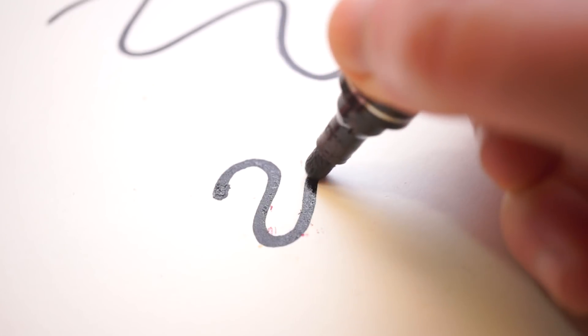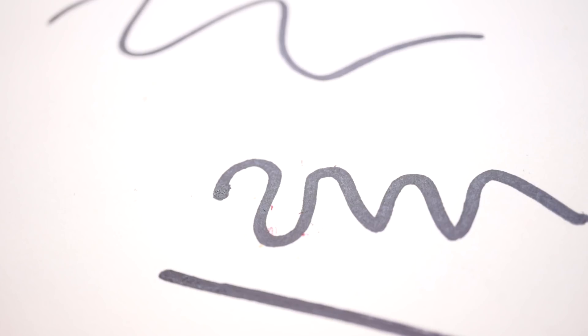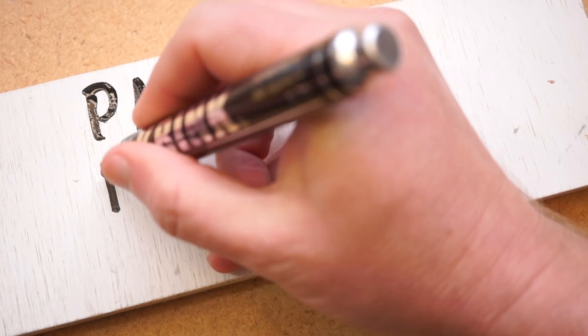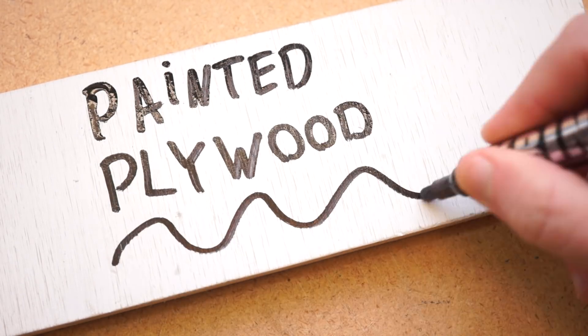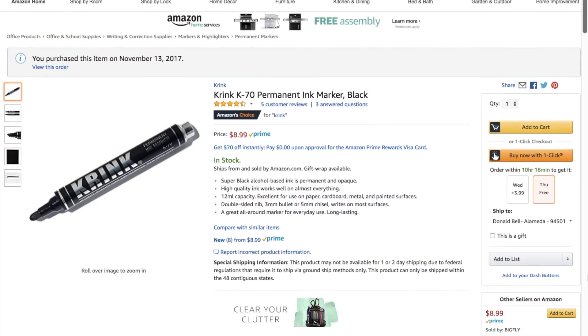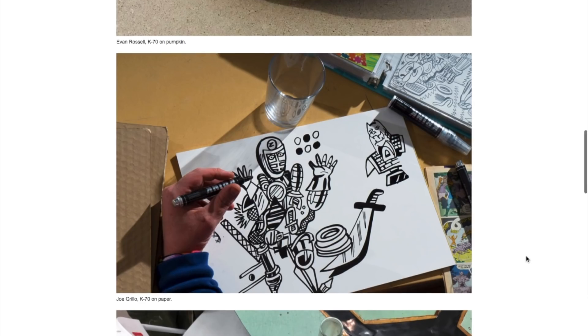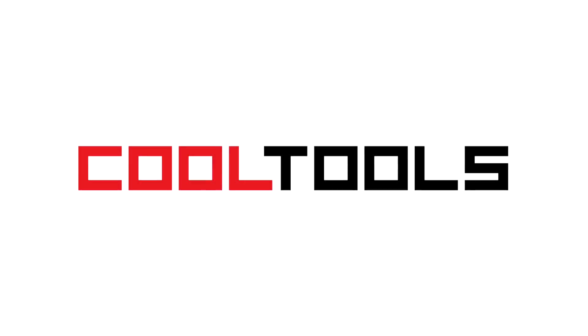I'm not enough of a marker snob to say if this pen is better than a Sharpie in any meaningful way. But I can tell you that I enjoy using it, and I'll admit that it gives me a small thrill to mark up my projects with the same prize tool some kid is using to tag up a utility box. That's the Krink K70 — the street artist's take on the permanent marker. You can pick one up using the link in the description, and you can see thousands of reader-recommended tools like this at cool-tools.org.